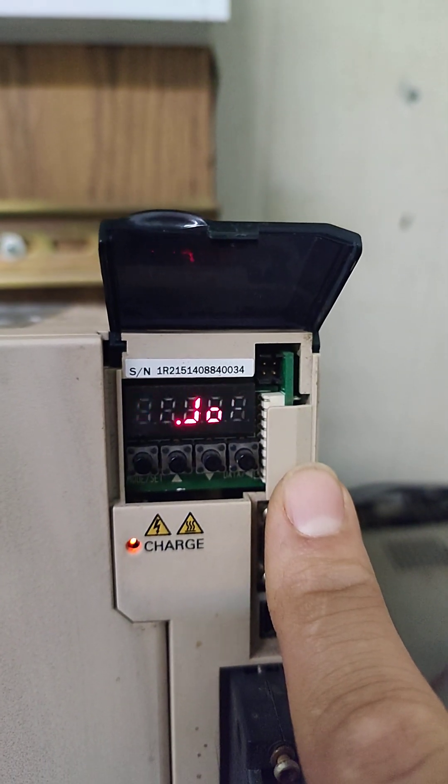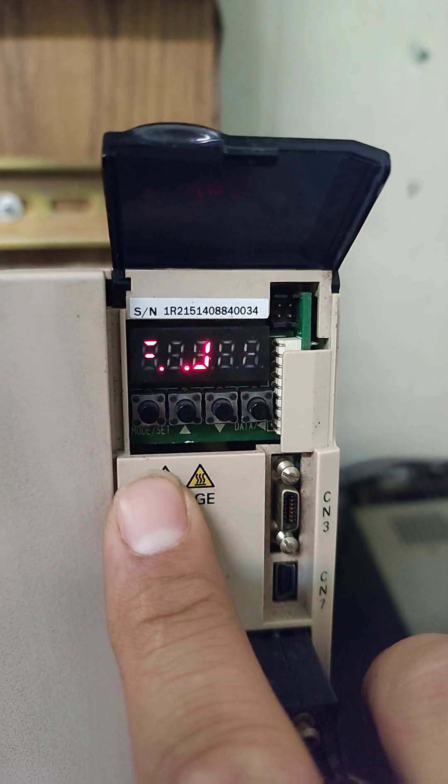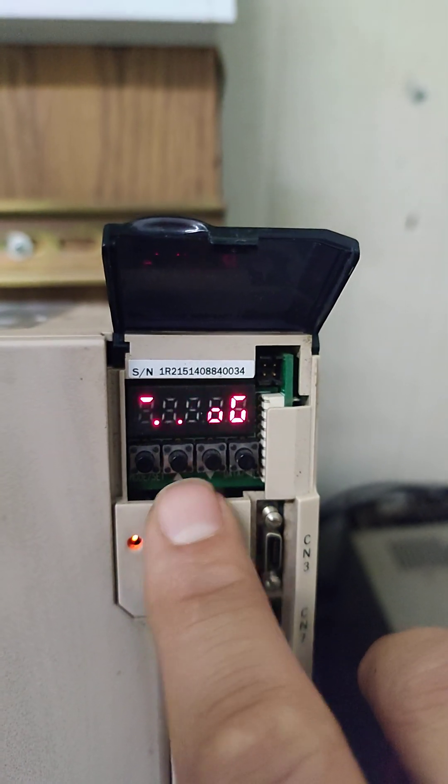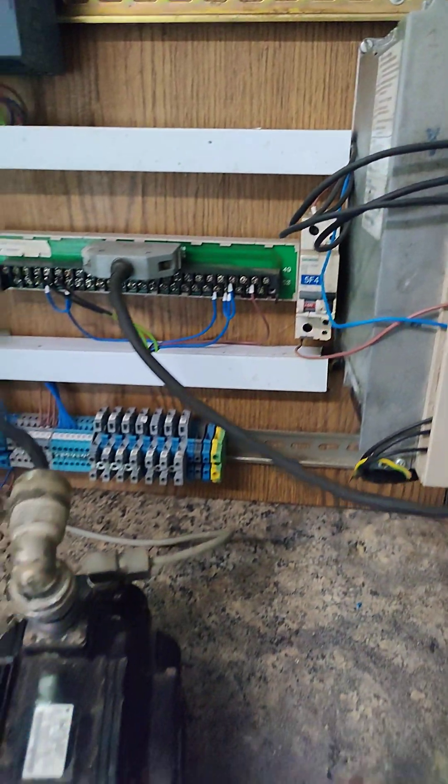As you can see, you are now in jog mode. Press the mode key again to turn the servo on. Press the up and down keys to jog the servo motor in the desired direction.